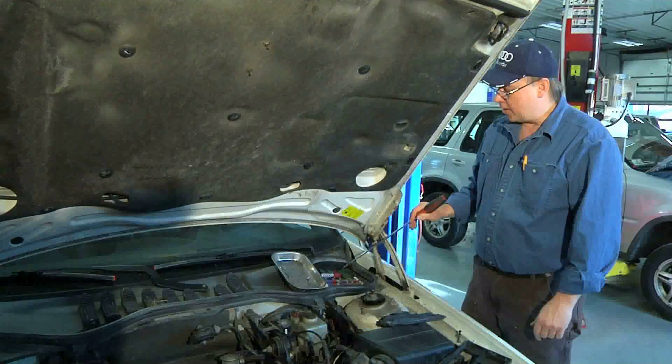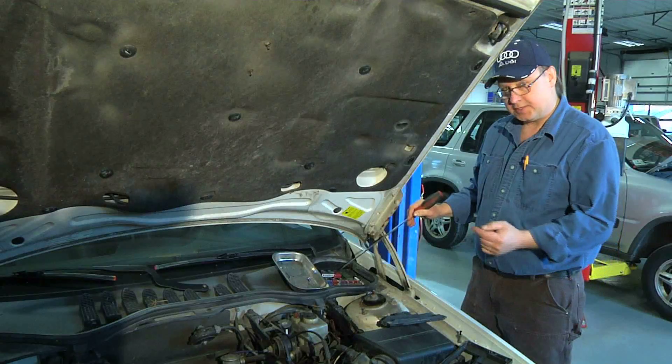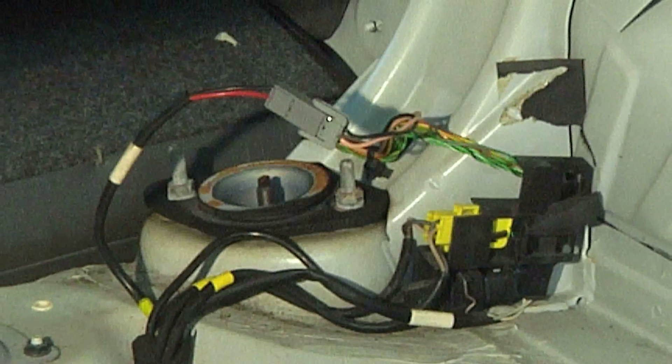The pink wire goes from this relay to the back of the car, and that's what powers up the pump. The second wire that comes from the pump is the ground circuit. Our job today is to test this pink wire from the relay to the back of the car.